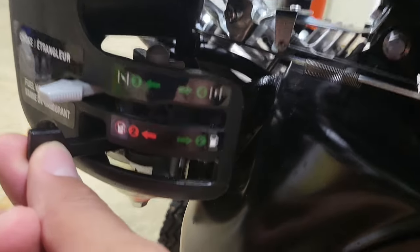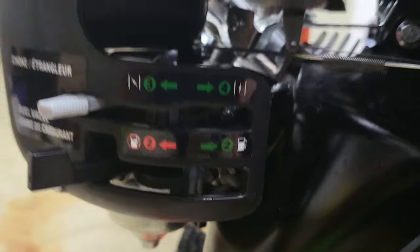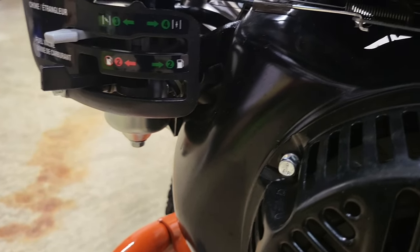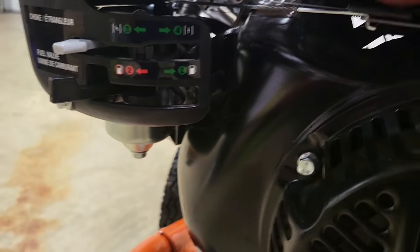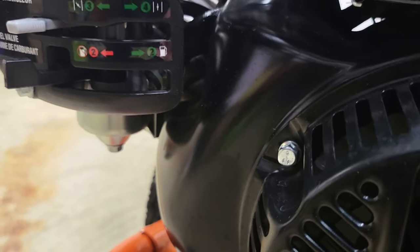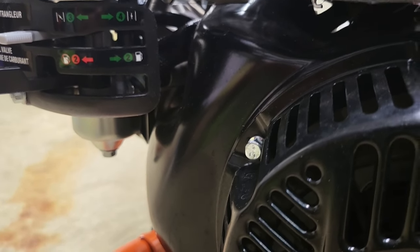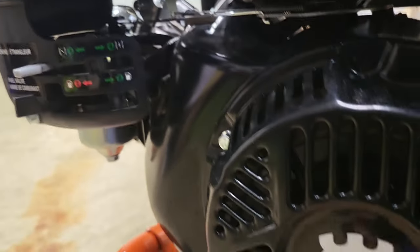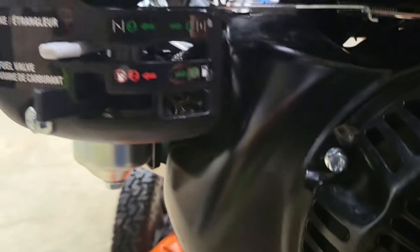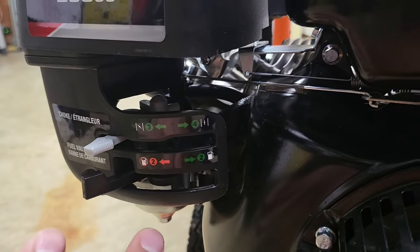The next thing I really like is this fuel valve — you can actually shut off the fuel. In the previous one you did not have the ability to shut off your fuel. That's something you want to do with any of these small gas engines. One of the main reasons they tend to go bad over time is the carburetors get gunked up. Even with non-ethanol or stabilized gas it can still go bad, so the ability to turn off the gas and let it run itself dry is a real plus.